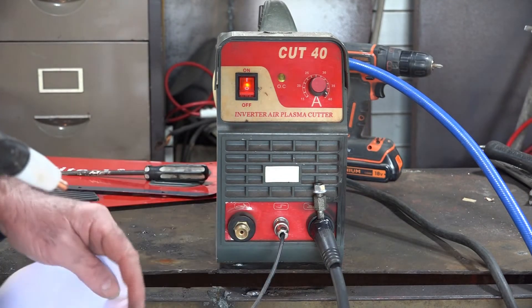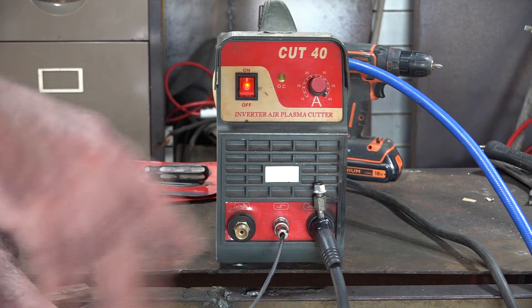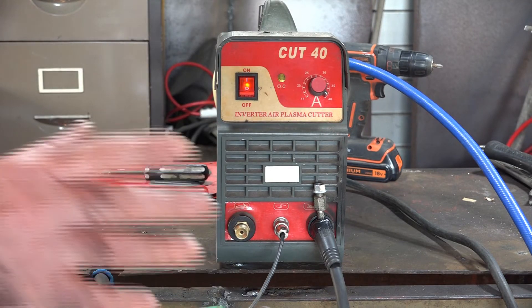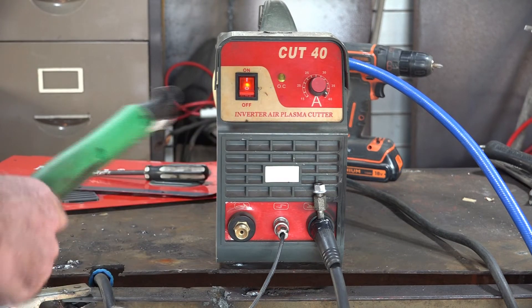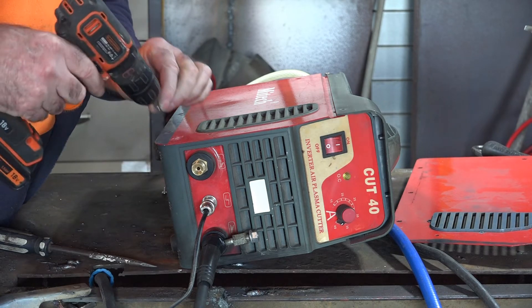All that was was just a loose wire. I sometimes drag my gear around the workshop and it just gets knocked around and clips off. I've also had it where the actual wire is broken in the torch itself - I'll show you how to find that out in a minute. Let's reassemble it before I electrocute myself.